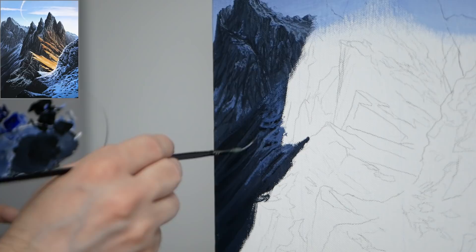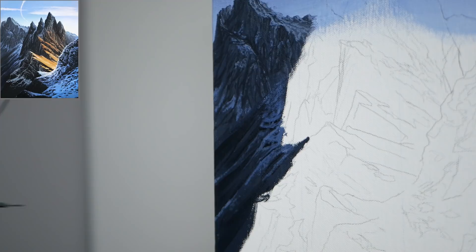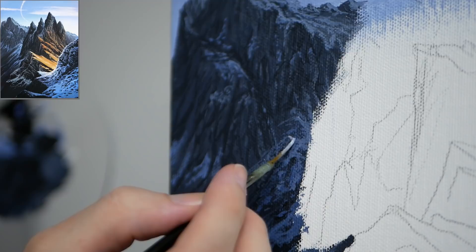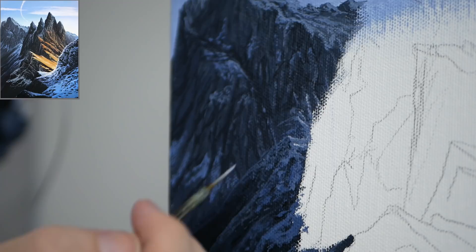Generally the snow is going to ride the line of where the lighter mid values touch the darker values, so you'll often find it not in the middle of the mid value but on one of the edges touching the darker — generally on the top of the mid value, bottom of the darker value. I'm going to get a little bit closer and go in with a slightly brighter mixture, a little more titanium white, as we get closer to us we can start upping that contrast minorly.